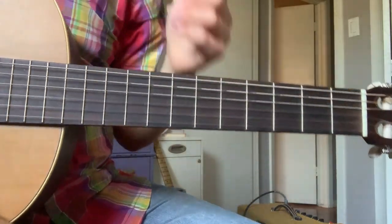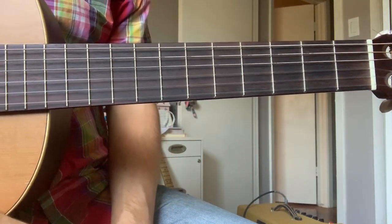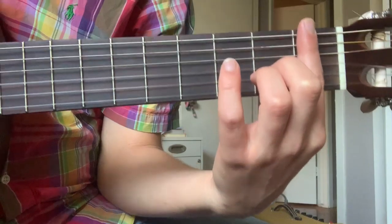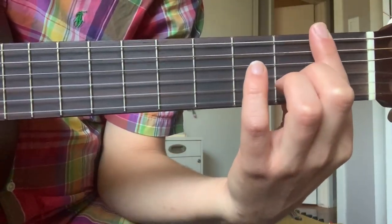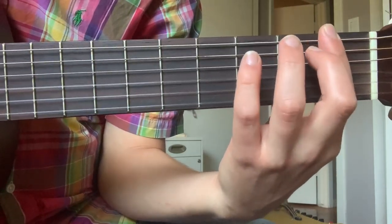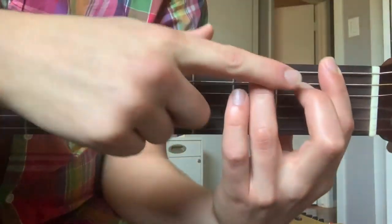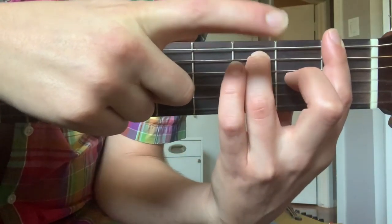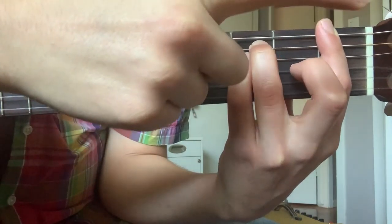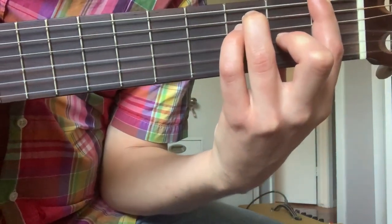Let's go back to our F major shape, since that's the only bar chord we're covering in this video. We start again with the index finger bar inside of the first fret, making sure we're rolled back slightly and angled back toward the headstock, getting all six strings pushed down comfortably. Then ring finger on the third fret of the A string, pinky on the third fret of the D string, and middle finger on the second fret of the G string — and we have F major.